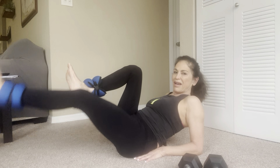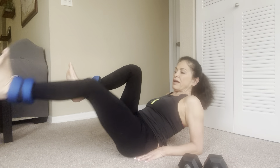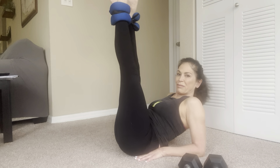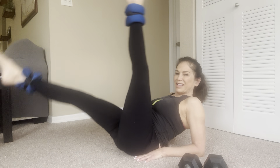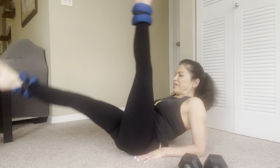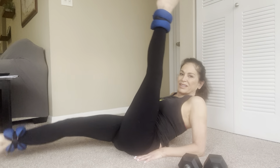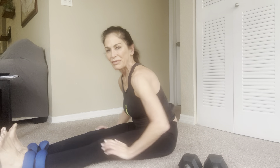Roll back onto your forearms. Abs are in, chest room is lifted. You're going to press out and down. Ready — one, two, three, four, five, six, seven, eight, nine, ten. One, two, three, four, five, six, seven, eight, nine — one more set. My feet are flexed, stretching out my hamstrings — one through ten.